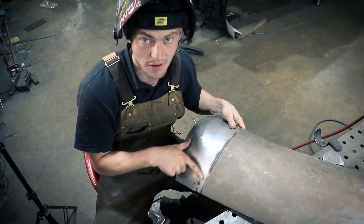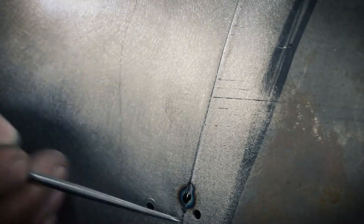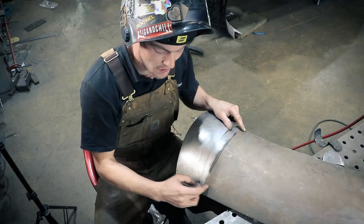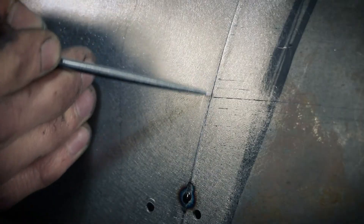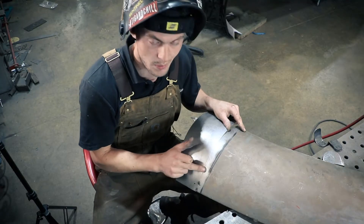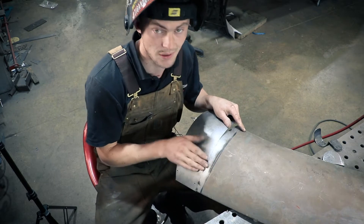We've got our first two tacks on. The second tack, because of the heat going into the panel, is trying to pull in the steel from each side, and when it does that it's pulling the gap closer and tighter together ready for your next tack. This is why we don't use filler rods — it bunches up together and you can use the panels themselves as the filler.